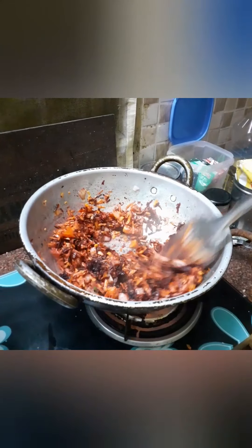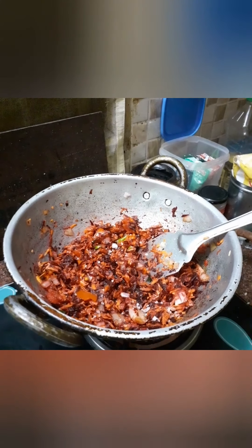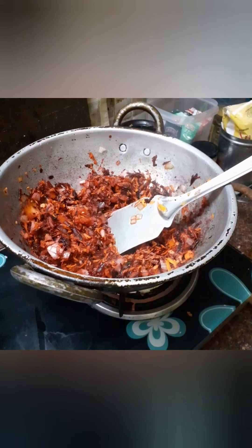I am using the bread masala. I am using the honey root tree. I am using the manjal tool.